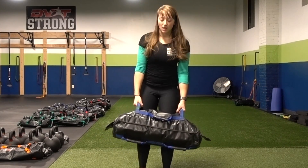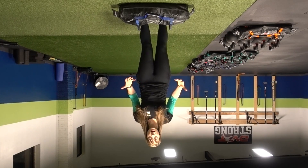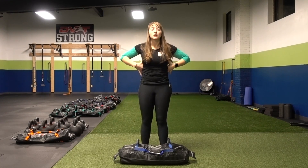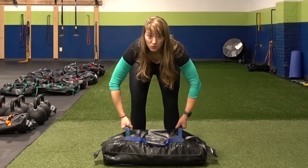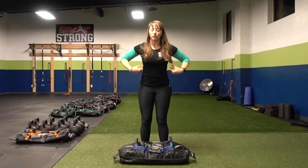When we use the Ultimate Sandbag we want to rip those handles apart. Why do we do that? That's going to fire up our lats, which is going to give us some spinal stability and some core stability as well. So by pulling those handles apart I need to make sure that my elbows are straight — I'm not pulling them apart with my arms but with my lats.